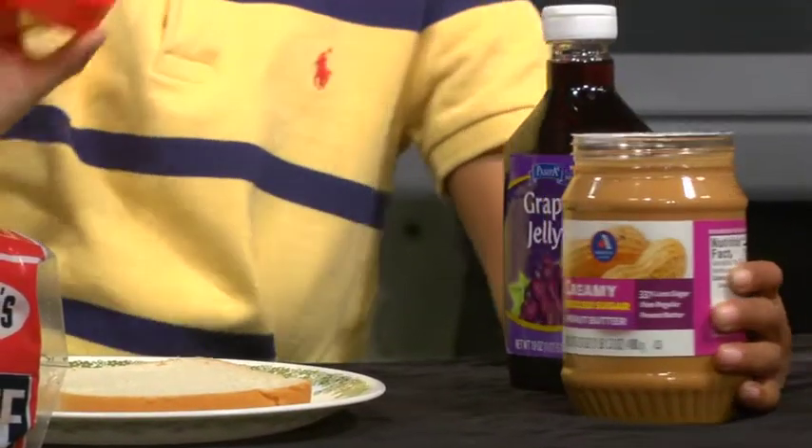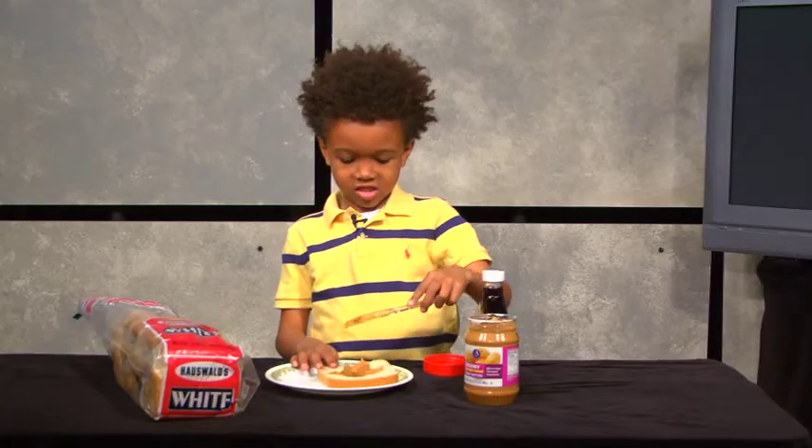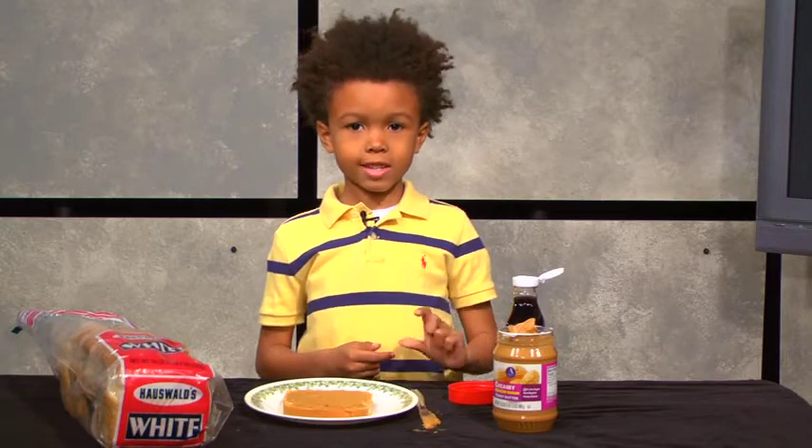I like cream peanut butter. Now that we're done with the peanut butter, let's get the jelly.